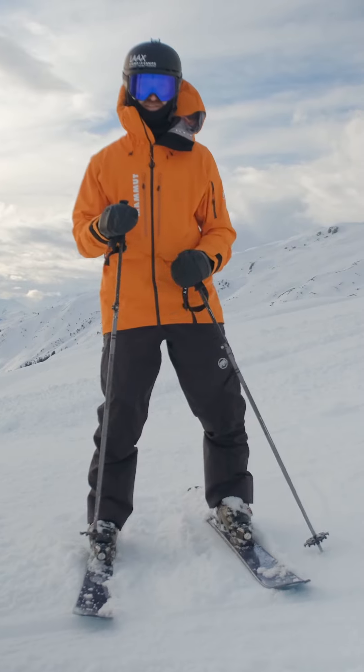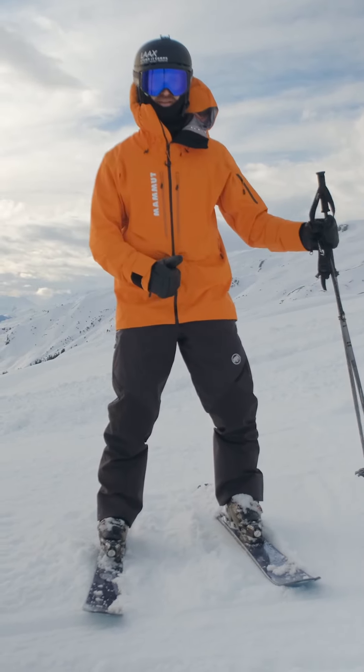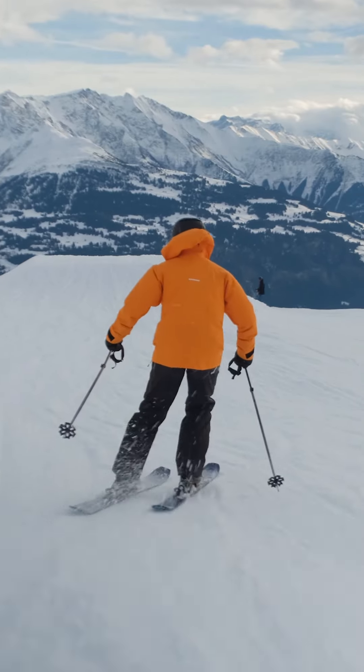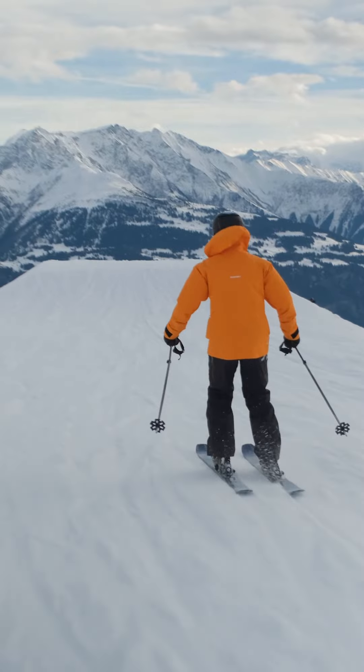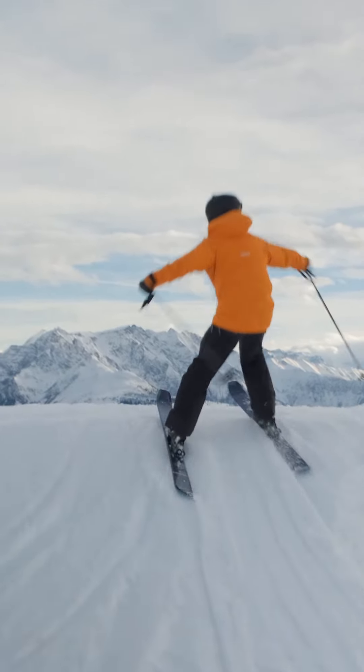Just a couple of quick tips on 360s. First of all, if you look at my zipper, that's where the center of gravity is for me. Try to keep it in the middle between your legs at all times, so it's important during the wind-up that you stay in the middle and don't move sideways.